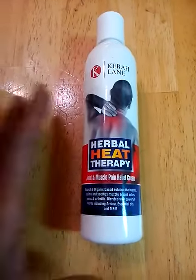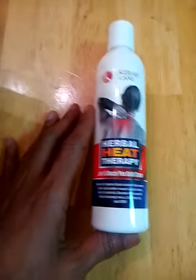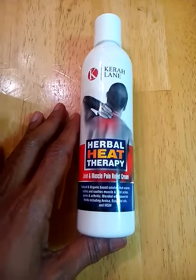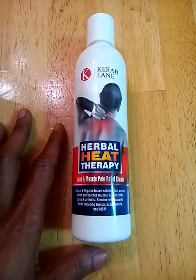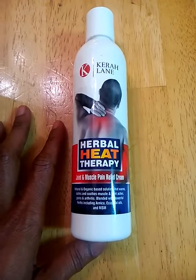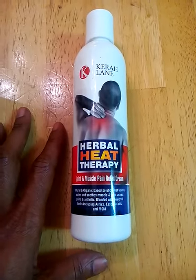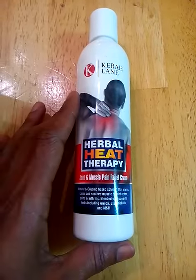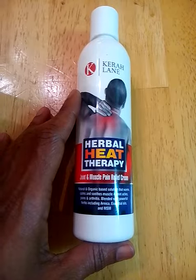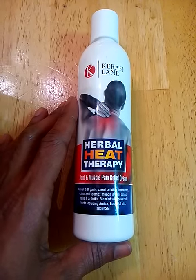I've used this on my son. He's a basketball player and he has come home basically daily complaining of his calves hurting, his arms sore, belly sore from doing sit-ups, running suicides. He's been rubbing down with this cream and it has done wonders to help him with the pain.